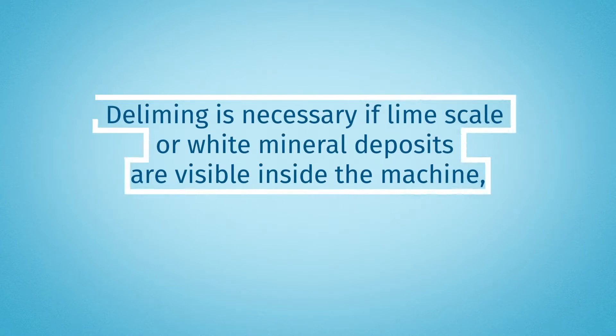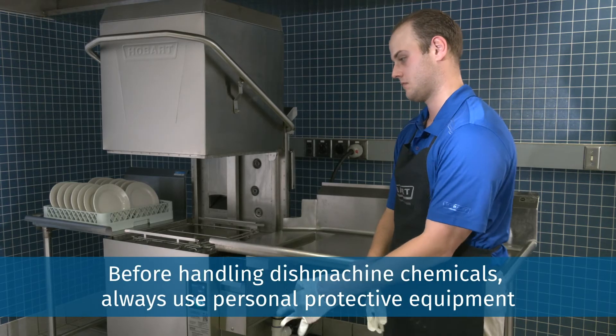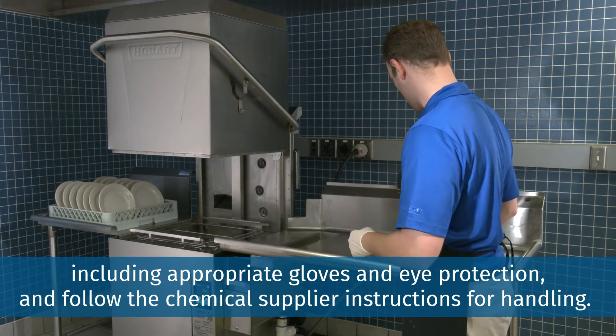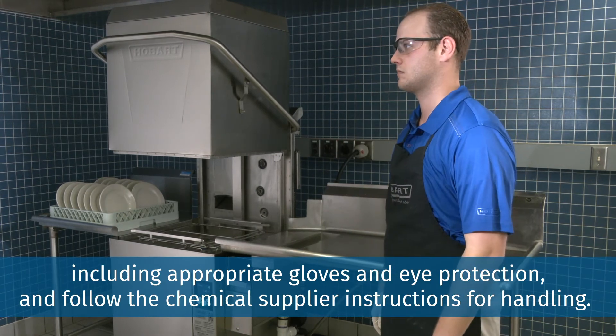Deliming is necessary if limescale or white mineral deposits are visible inside the machine. Before handling dish machine chemicals, always use personal protective equipment including appropriate gloves and eye protection, and follow the chemical supplier instructions for handling.